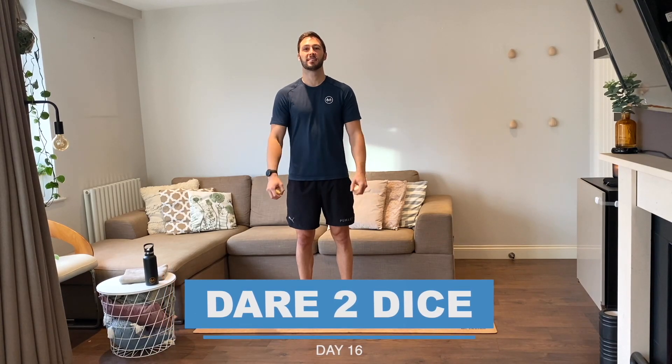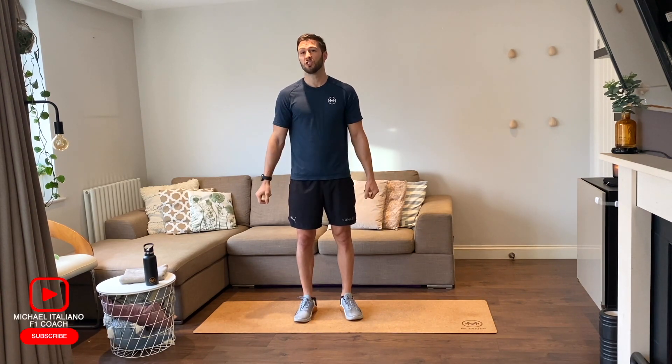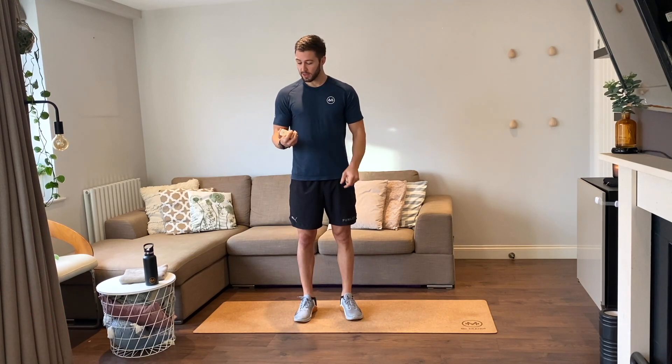Hey everyone, welcome to day 16 of my 30 day fitness challenge called Data Dice, where we roll these four custom dice 20 times over a workout and we train to whatever we roll. The sessions usually go between 25 to 35 minutes. We have three dice that have all bodyweight exercises on them and a single dice that has even numbers on them from 2 to 12.